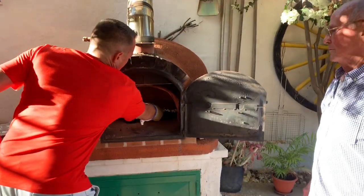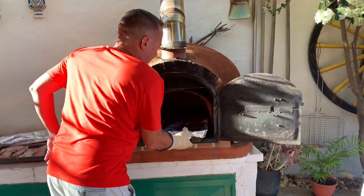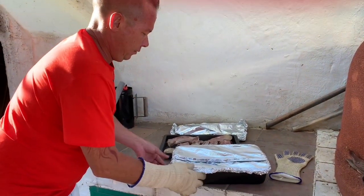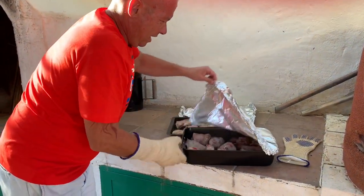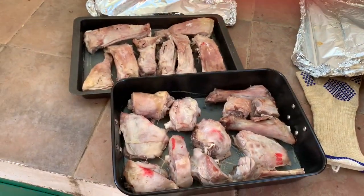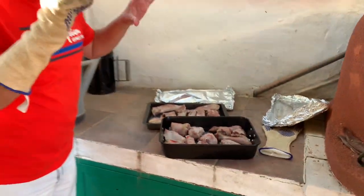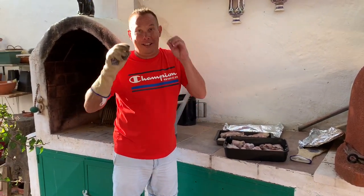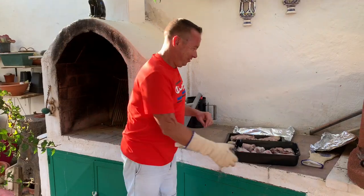We'll take the other one out and do the same. Look at that — that's beautiful! Now we'll whack it in for another 15 minutes to get beautiful color, and then we're going to go eat.